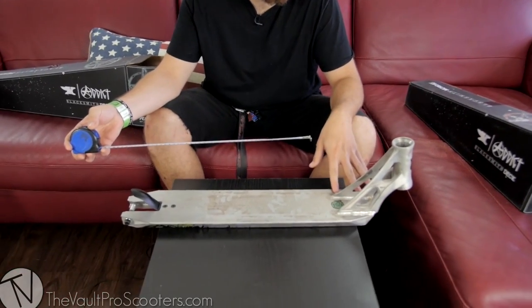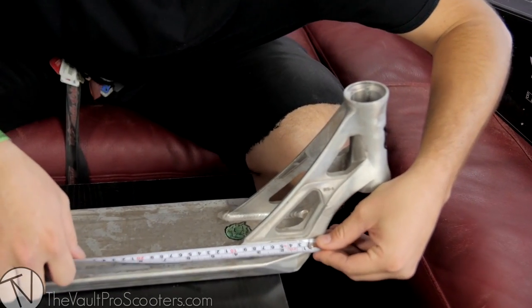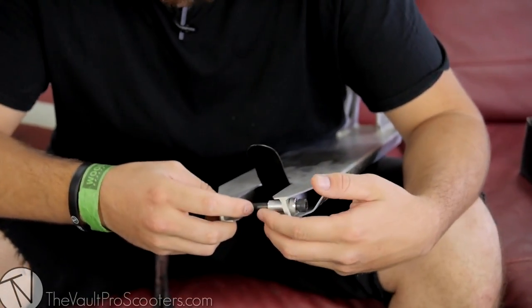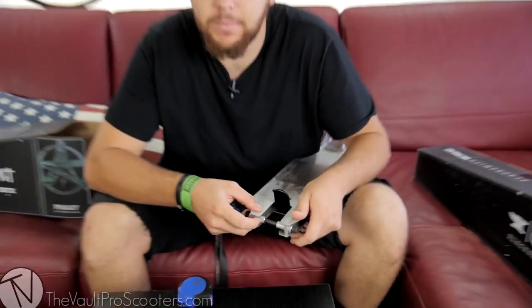That's ideal for the head tube design as well, because the head tube alone takes about 4 inches right there. As for the dropouts, pretty simplistic — no plugs or anything because it's not a square back. You're just going to have your deck spacers, and please don't lose these as we always say — very important to the deck.